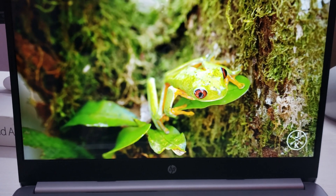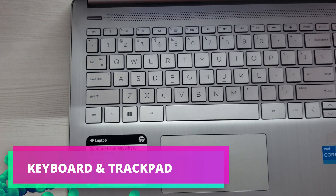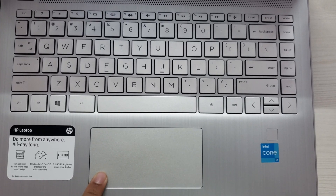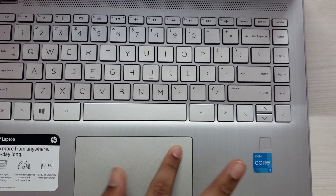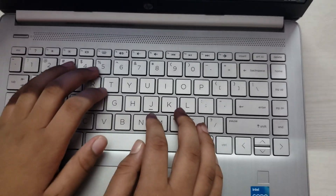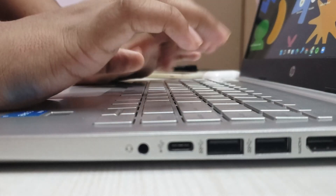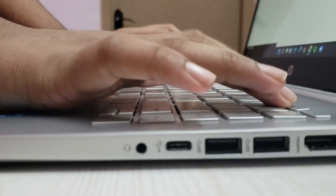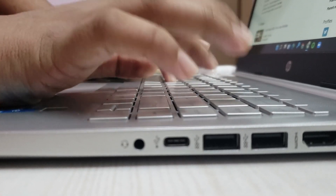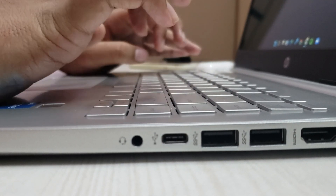The keyboard and trackpad are also really good. The trackpad has a diving board feature, which means you can click on it, but it becomes harder to click toward the top. The keyboard is great for typing and has a backlit feature — you may not be able to see it clearly due to the lighting — with great key travel. Overall, I give the keyboard and trackpad a solid 9.5 out of 10.